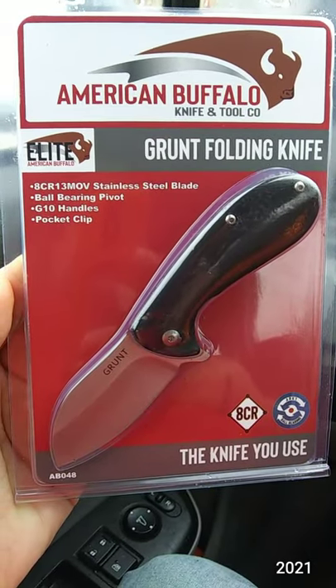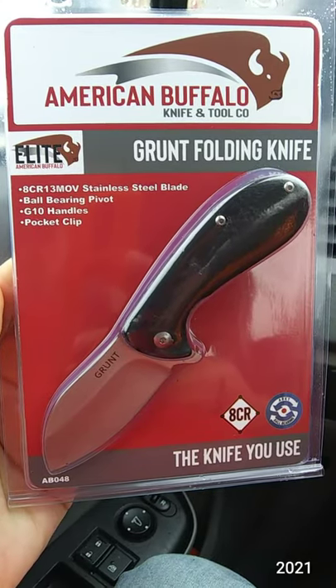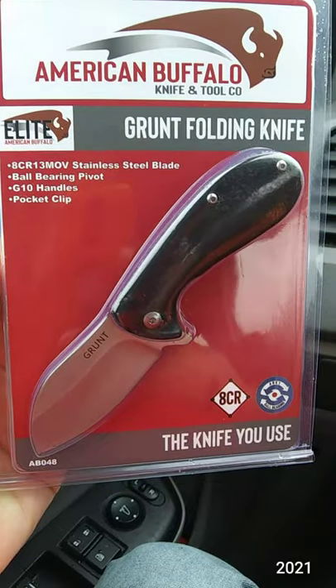American Buffalo Knife and Tool Company Grunt Folding Knife. 8CR13 MOV stainless steel blade, ball bearing pivot, G10 handles, pocket clip.